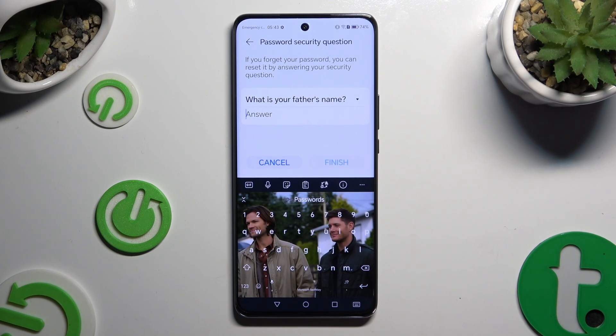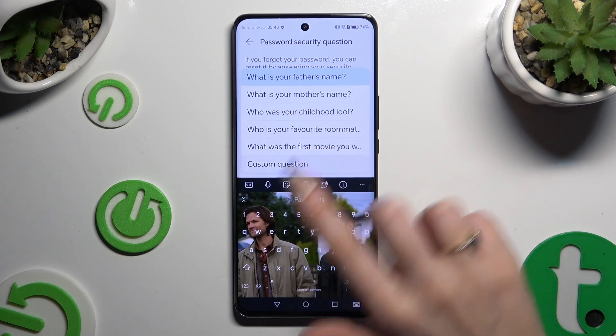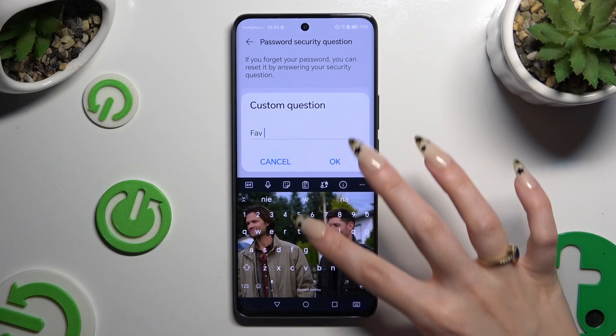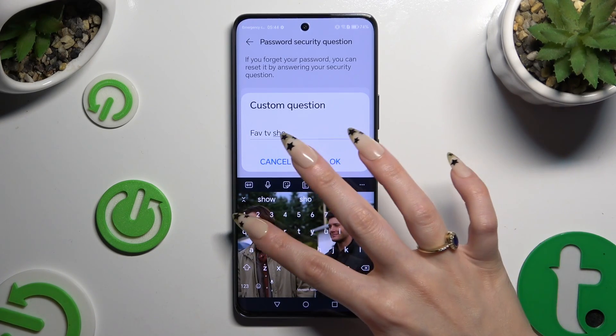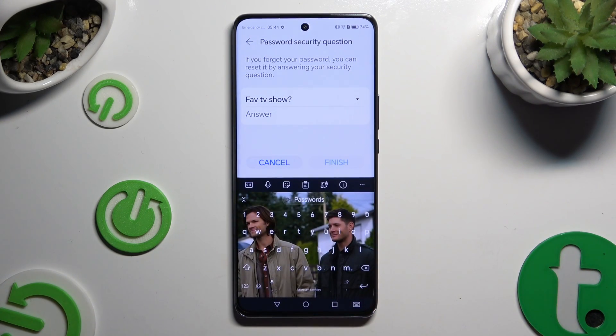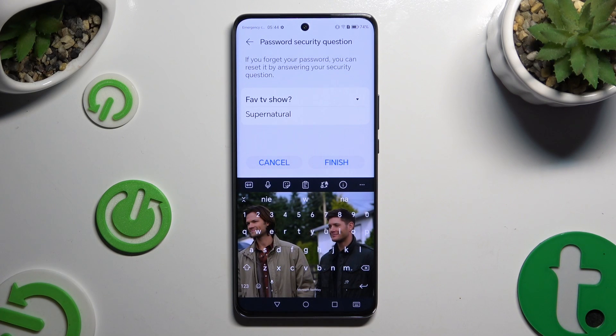Now answer the security question, or if you don't like it, click on it and tap one of the alternatives. If you don't like any of them, select custom question and create your own. Then hit OK in the pop-up and remember to answer the question correctly. When you finish, select Finish.